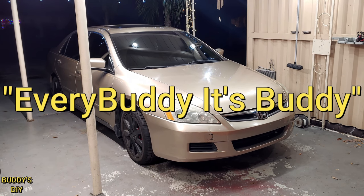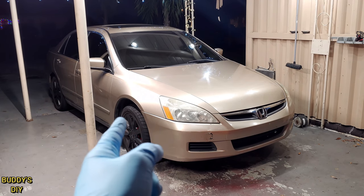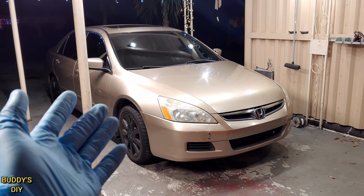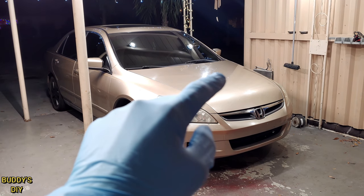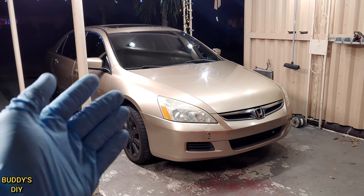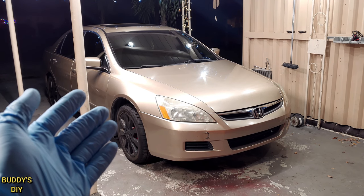What is going on today everybody, it's Buddy here. In this video you guys are going to learn how to bleed your brakes in your car, truck, or SUV all by yourself without any help from anybody. This is also going to work if you just want to flush your brake fluid out and put new brake fluid in your vehicle. This is going to work for all make and model vehicles.